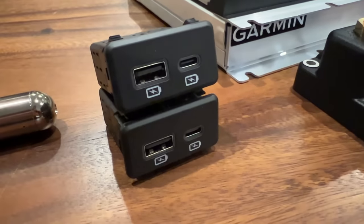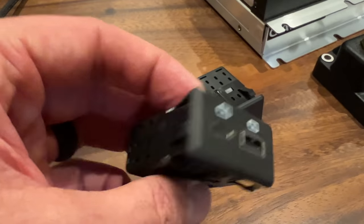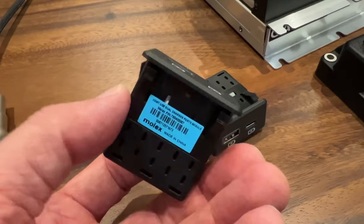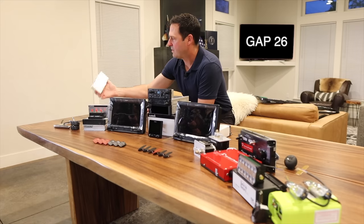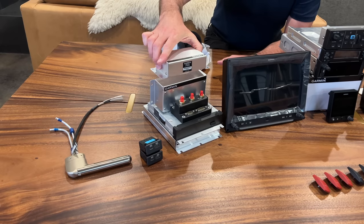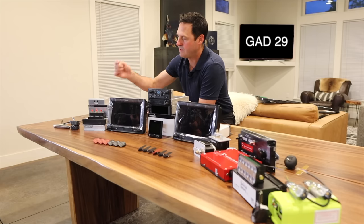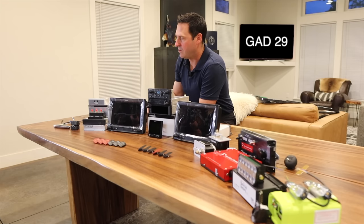USB power ports — I'll install one on the panel and then one in a remote location so that I can power my cameras via USB cable out to each wing. This is the GAD29 and it's the air data converter. It makes sure that you can talk from GPS WAAS to the G3X touch.